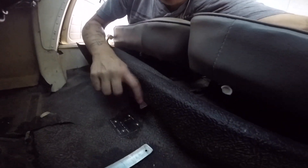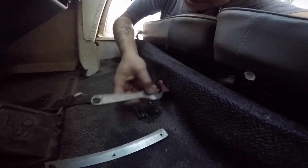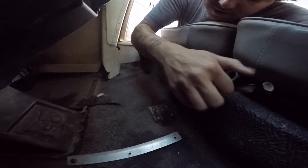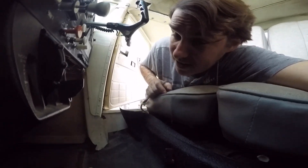Pro tip: this fuel shutoff valve is really tight and sticky — it just doesn't want to close. Not surprised, since this airplane sits outside. If you take a crescent wrench and just open it up till it goes over, it'll give you a little bit bigger lever arm on it. Be careful though, you can break it.